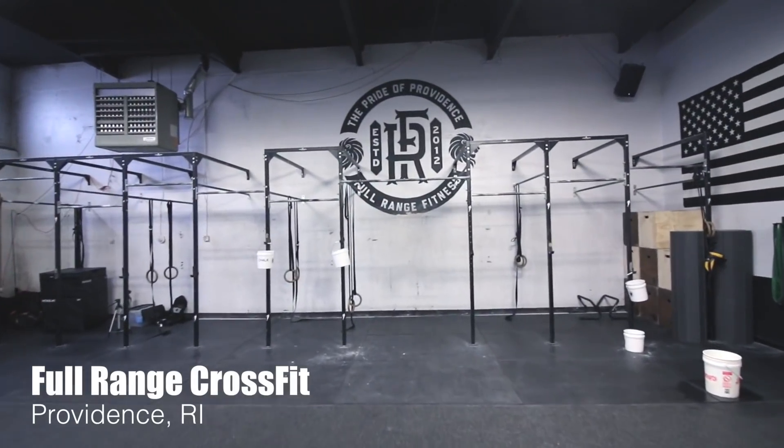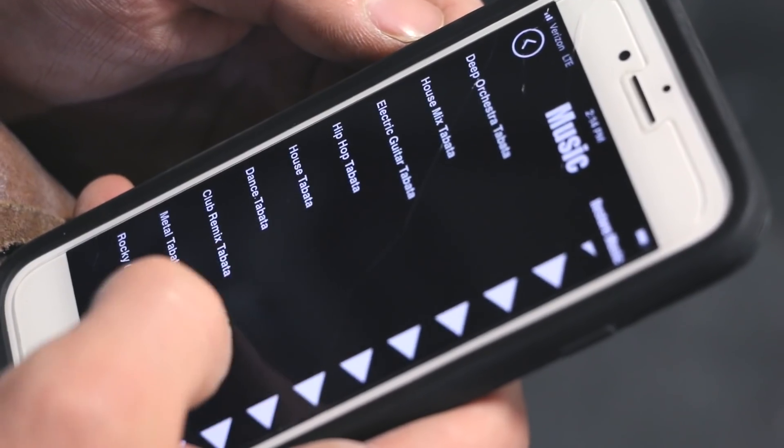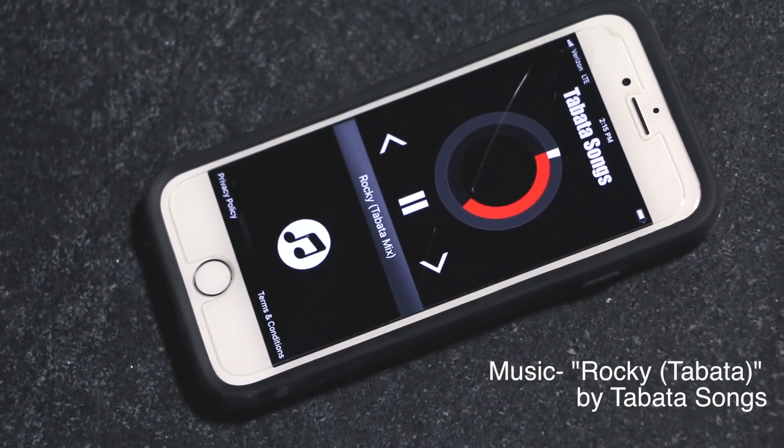Jake Marconi here at 4-inch CrossFit in Providence, Rhode Island. We're going to do a Tabata of chest-to-bar pull-ups — 20 seconds of work, 10 seconds of rest, eight rounds for four minutes. The goal is to accumulate as many chest-to-bar pull-ups as we can, hoping to get over a hundred. Welcome to Tabata — here we go!